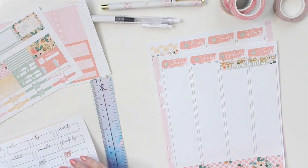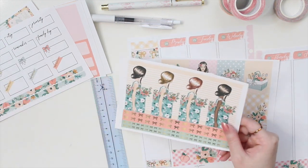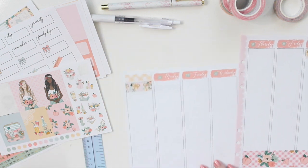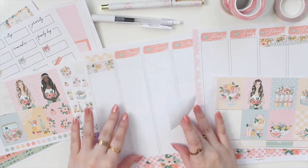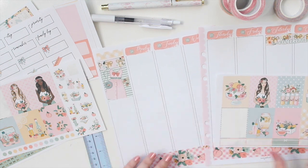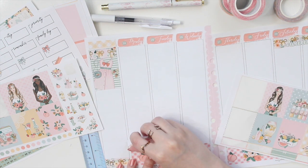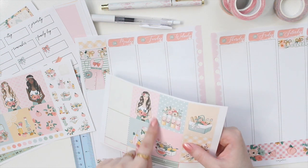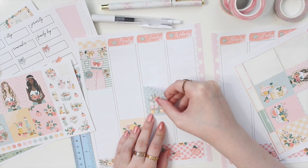So now let's move on to the full boxes — there are quite a few options to choose from. For the sidebar, I have the tall girl boxes and these ones. They're all so pretty. I think I'll go with this one on the sidebar: the little dress with the sandals and little saddle bag. I think that washi I chose matches perfectly. Let's go with the soft yellow background, and then bring in a green one next — I like the polka dots. As always, I'm going to stagger my boxes.